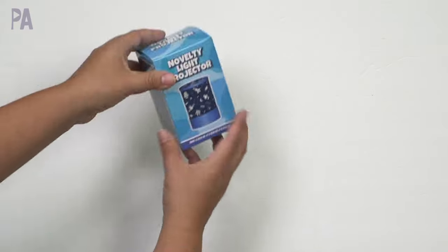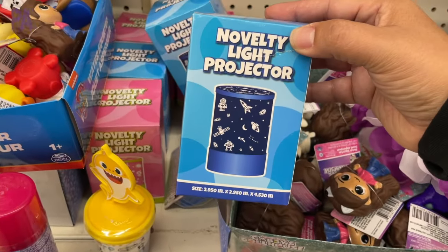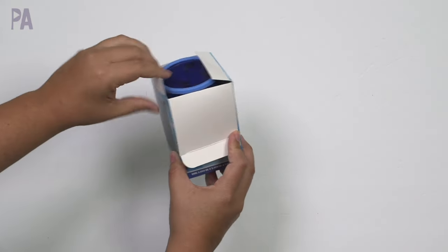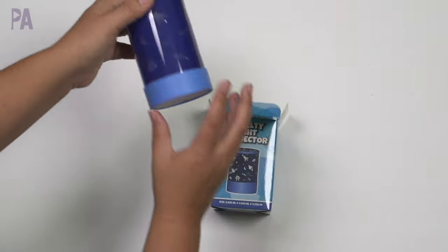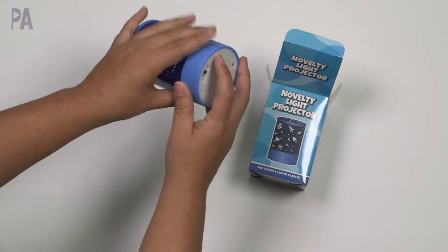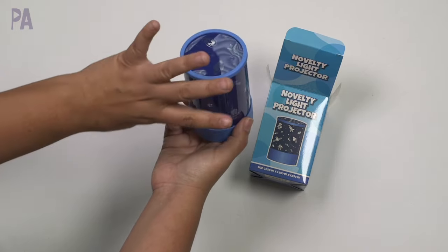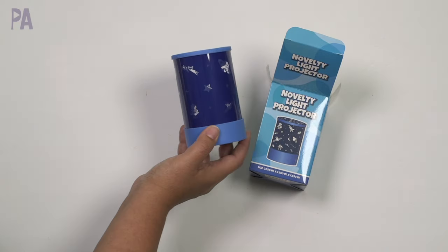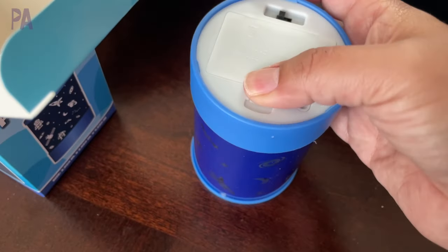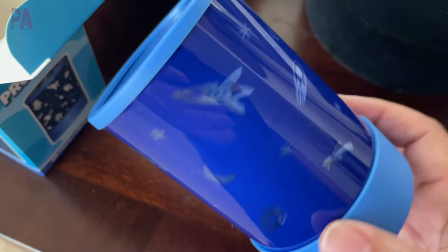This is the Novelty Light Projector. I saw it in blue with astronauts and also a pink version with flowers. Mine was in the toy section, but you might find it in the gift section at some Dollar Trees. It takes three triple-A batteries and has a switch to turn it on and off, with little holes on the sides and top for the light to come through. Once I got the batteries in it immediately came on and started blinking — I wanted to see if it could stay on steady, but according to the package it has changing lights.